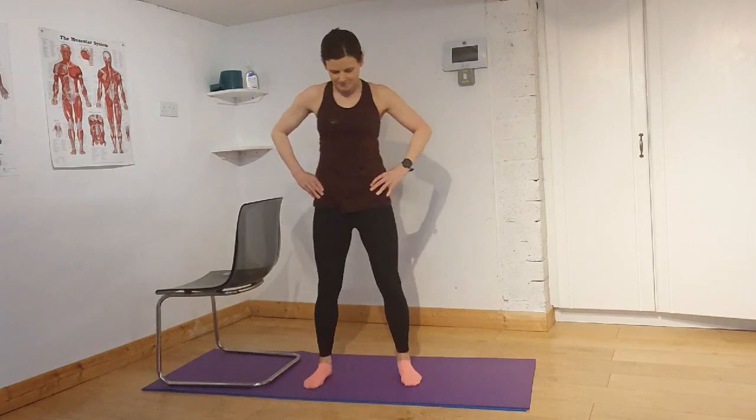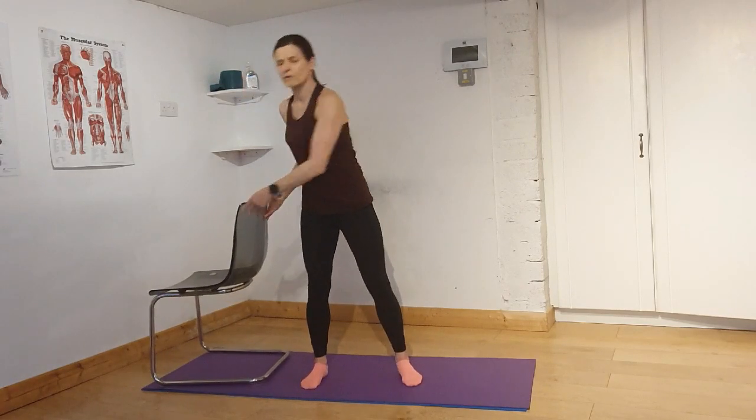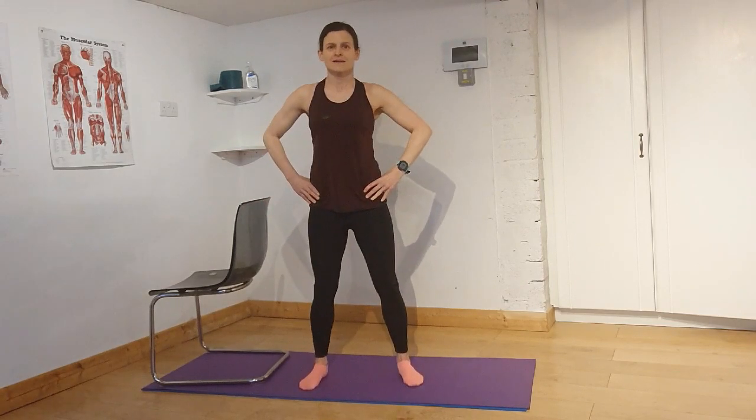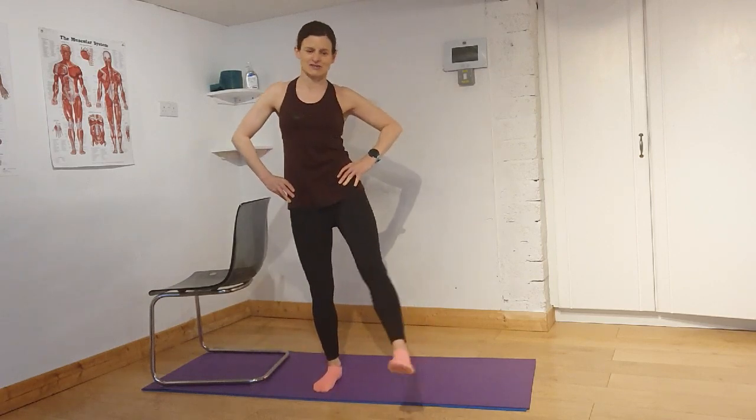We're going to do one more set of those. Legs are wider than your hips apart, belly button drawn in, core engaged — but breathing normally at the same time. Let's go again for six, five, four, three, two, one. On the next one sit down there. Five, four, three, two, one. Push up and give the legs a shake.